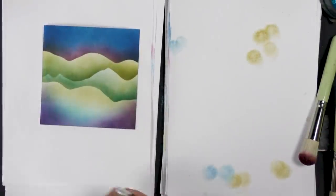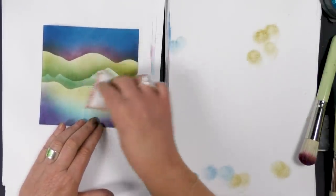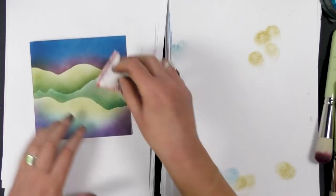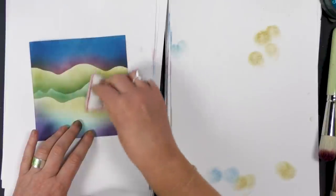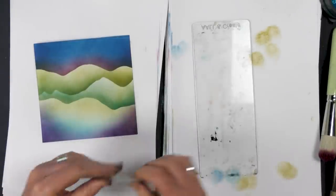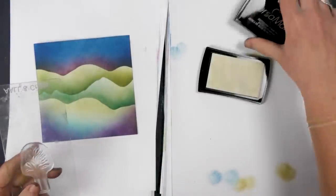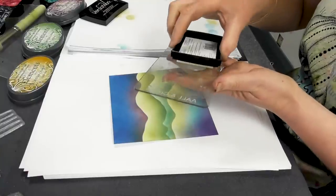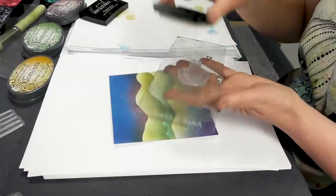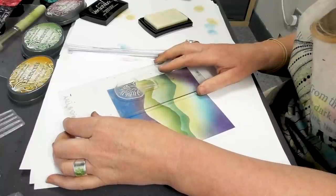Another little trick is using an anti-static bag and just sweep that in the area that you're going to be embossing. And now taking our lovely trees from our tree set, I'm going to just gently tap the Versamark, which is what we use with embossing powders, and I'm going to pop that round about there.